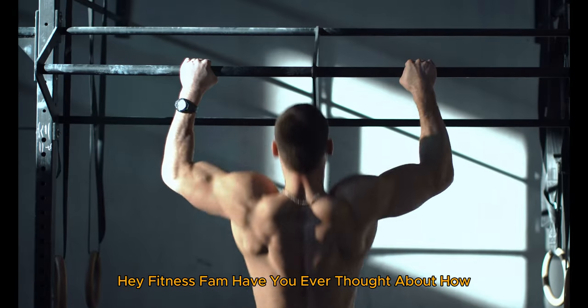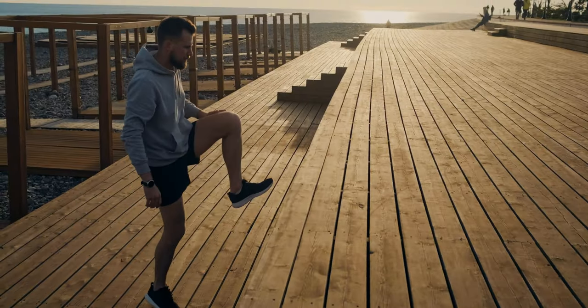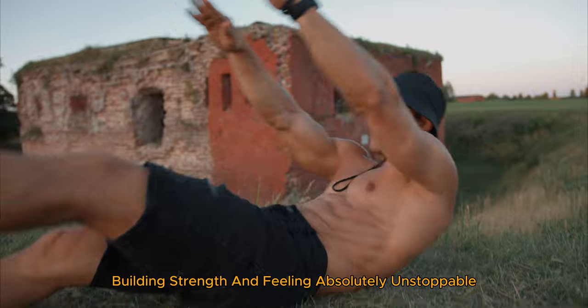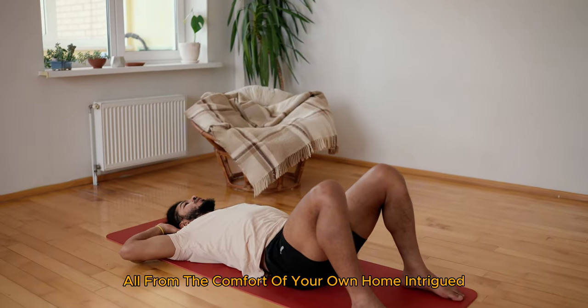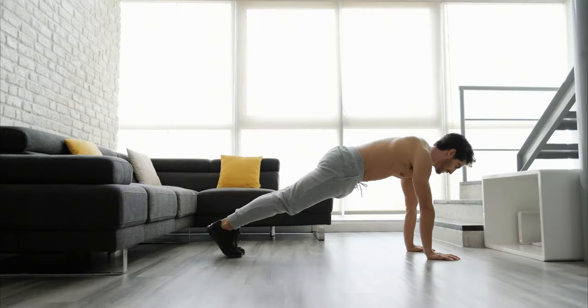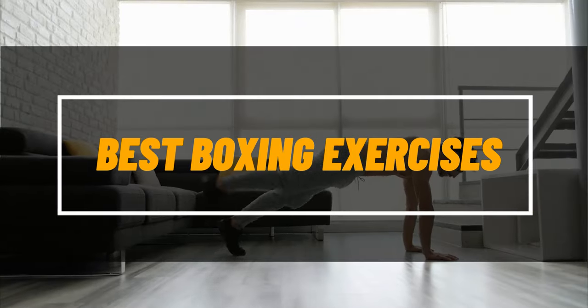Hey fitness fam! Have you ever thought about how you can punch your way to fitness without stepping foot in a gym? Imagine shedding those extra pounds, building strength, and feeling absolutely unstoppable, all from the comfort of your own home. Intrigued? Stick around because today I'm revealing the best boxing exercises you can do at home to lose weight and stay fit. Let's get ready to rumble.